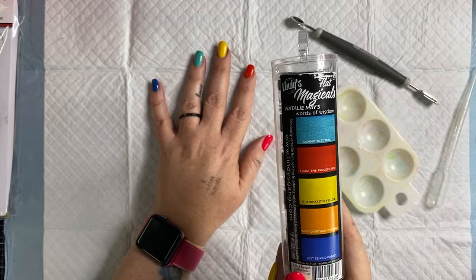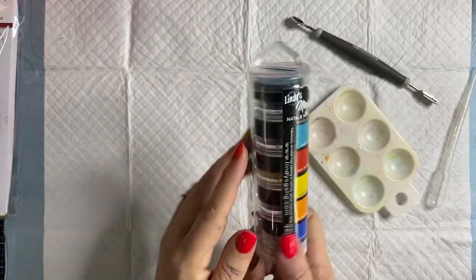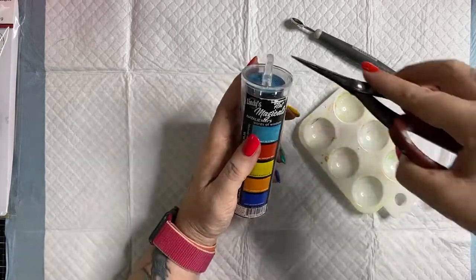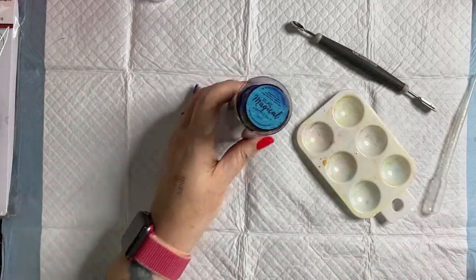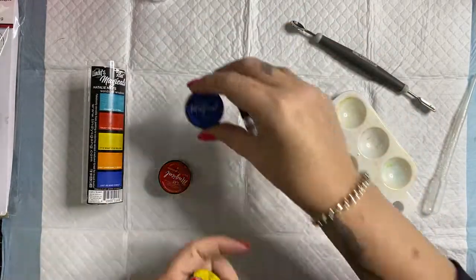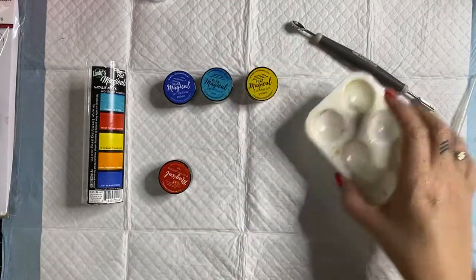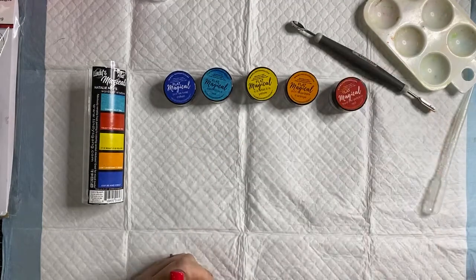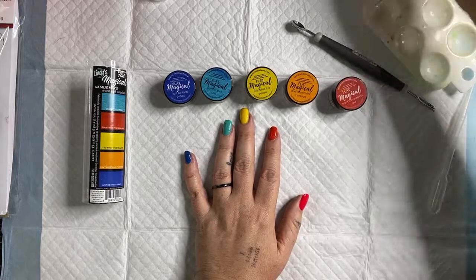I thought today I would do a little page where we use them — create an art journal page and create something nice and fun. Lindy's Gang Magicals come in a tube. To open them, get a pair of scissors, put it in the top and pop it open just like that. We have got five different colors: Just Be Kind cobalt, Commit to It teal, It Is What It Is yellow, Don't Overthink It orange, and Trust the Process red.